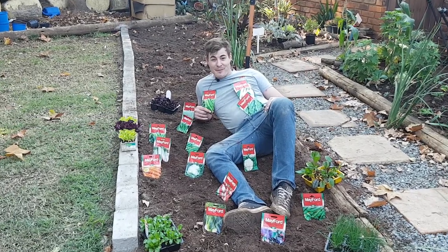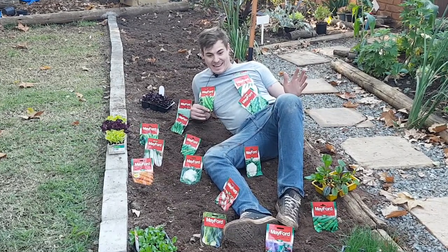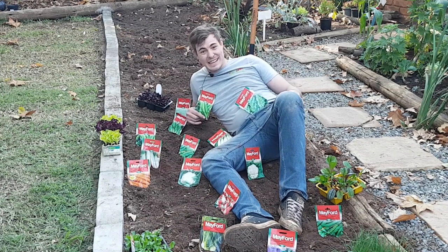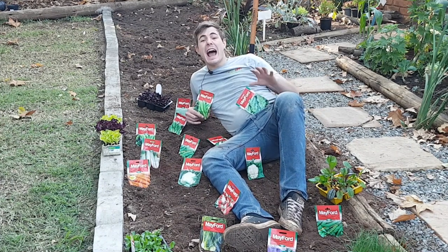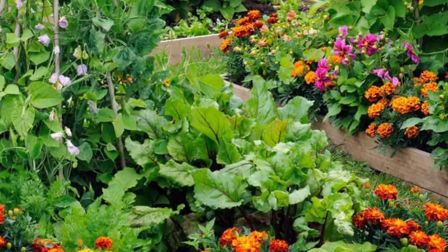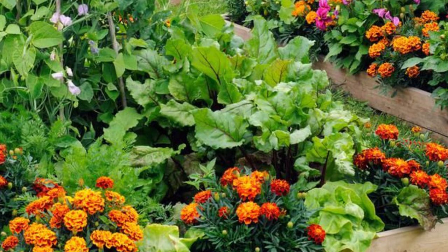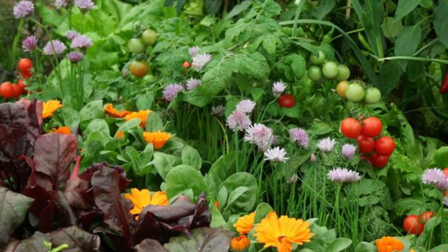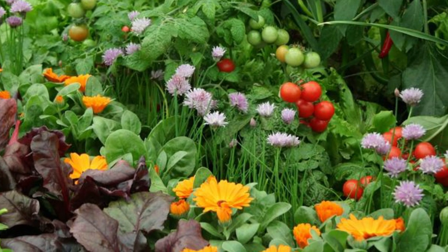Hello everybody, it's Carl Merwin, your Garden Guy, and as you can see I'm getting ready to sow a whole bunch of seed. I'm going to be showing you today how exactly to grow a companion planted vegetable garden — planting vegetables and herbs alongside each other in such a way that they protect each other on their own.